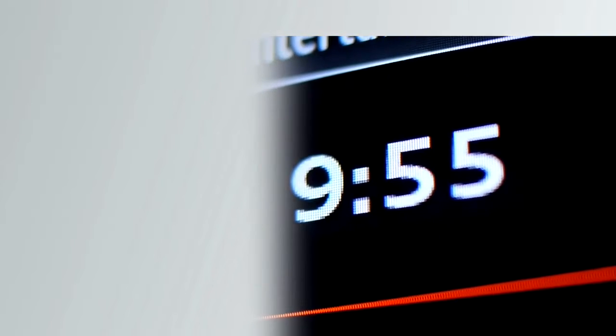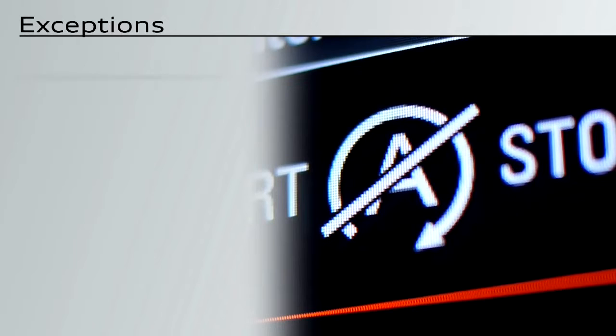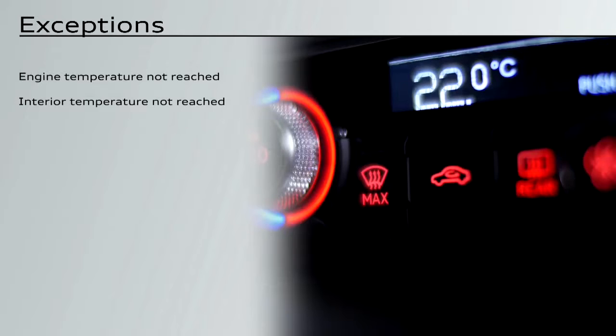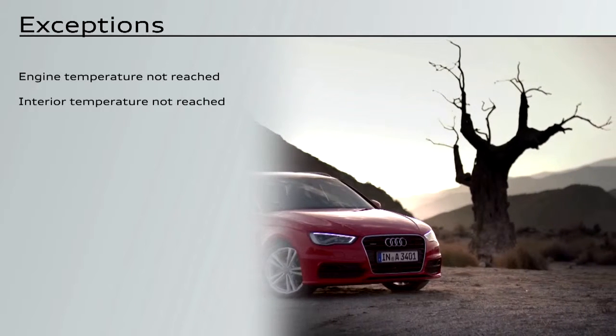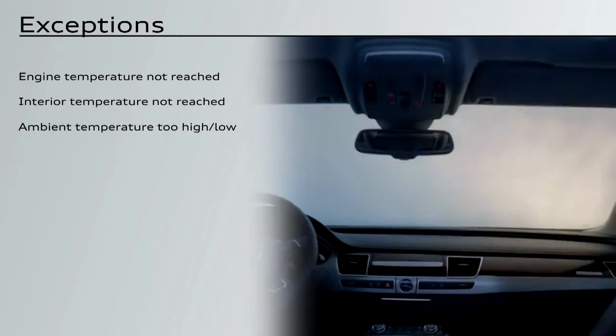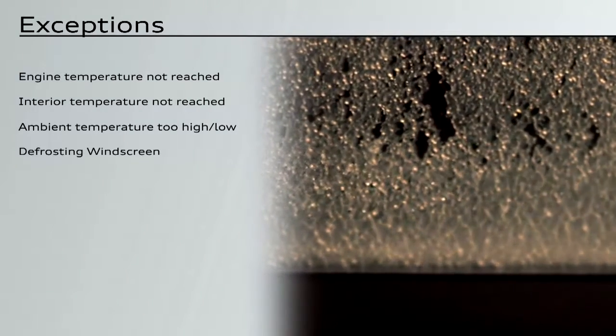The engine will not switch off if the operating temperature of the engine or the selected interior temperature has not been reached. If the ambient temperature is very high or very low, or if the windscreen is currently being defrosted, this will also prevent the engine from being switched off.